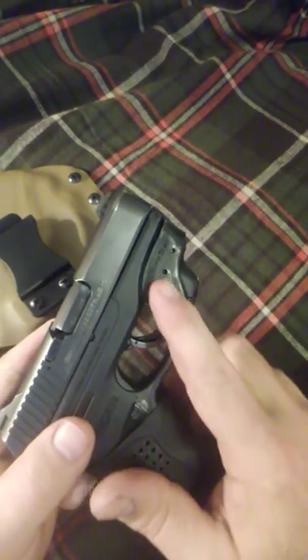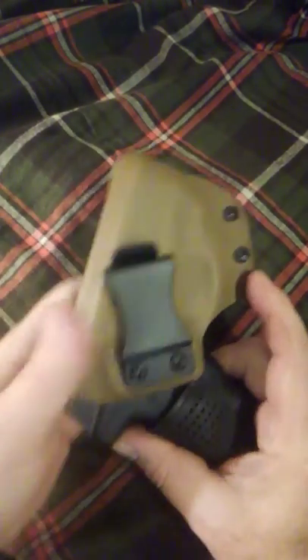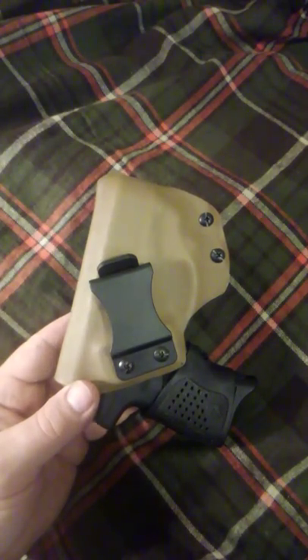This is the laser right here. That is dandy compact. Well, thanks for looking.